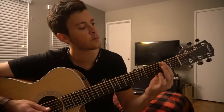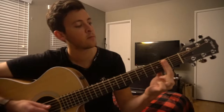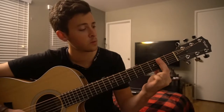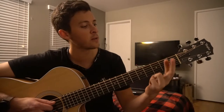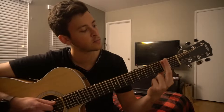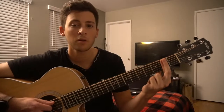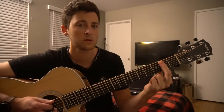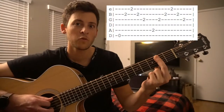So once you have your tuning, we can get started here. This first chord, you're going to bar your second fret from the A string down — the bottom five strings. And something I'm doing to give myself a little extra strength is doubling up with my middle finger here. I'm just using this finger to give my index a little extra strength when I push those down, because this chord is held a lot throughout this song.